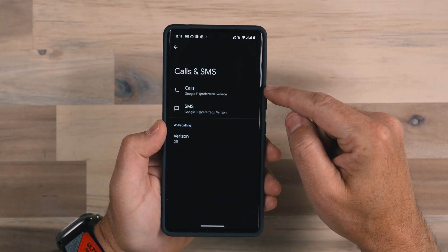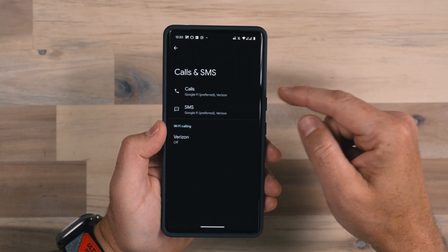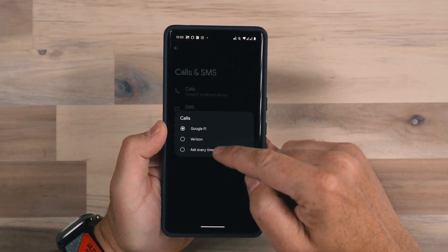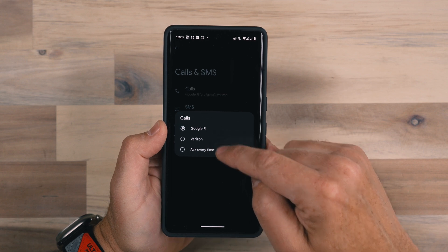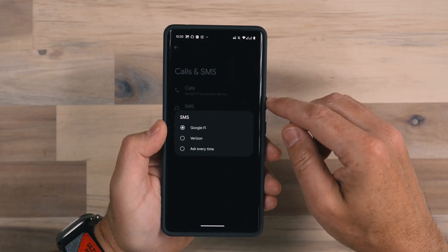If I want to switch between which one of these is primary versus the other, I can do that. What's cool is it allows you to do that for calls and SMS separately. Maybe it's your business line and you take a lot of calls, but you text message more under your personal line — you can have those switched. Under calls, you can choose to prioritize Google Fi or Verizon, or to ask every single time when you go to make a call — so when you dial a number and hit call, it's going to ask you which one do you want to use.